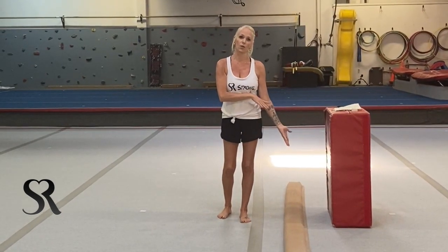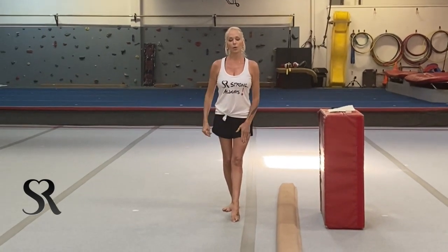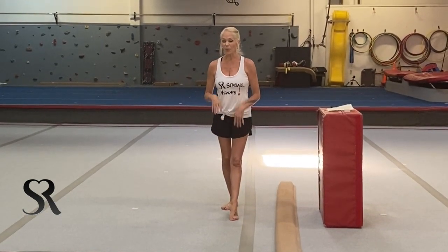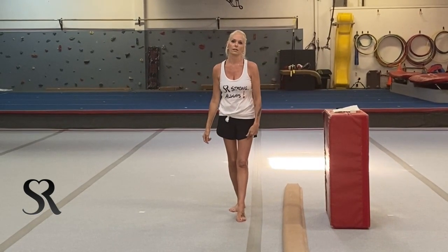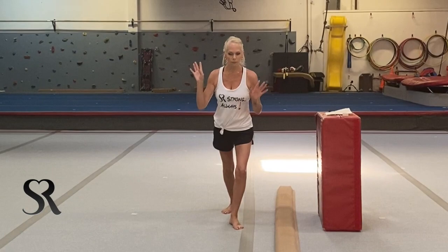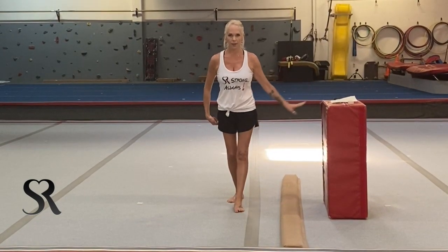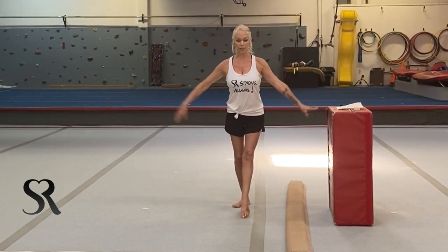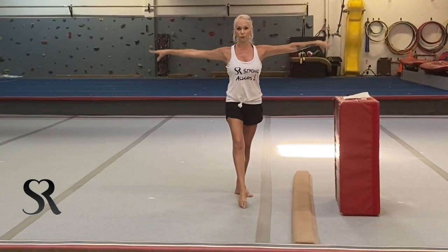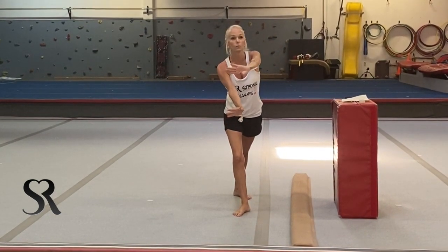After you do all those drills — always do both sides, because one side is going to be stronger — figure out which is the dominant leg. Whatever leg they put in front for their cartwheel, round-off, or handstand is typically their dominant leg. There are some kids who really don't care which leg they put in front. Have them do a cartwheel to figure it out. The other foot is the one that comes up to the knee during the turn.